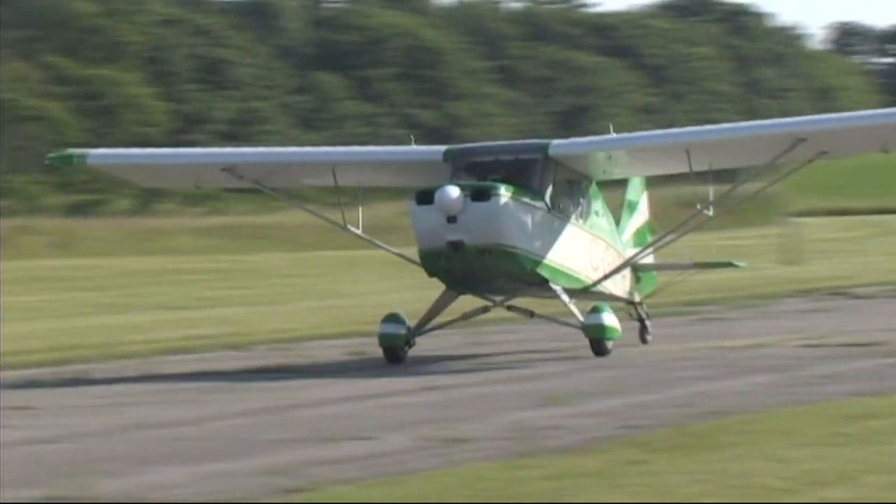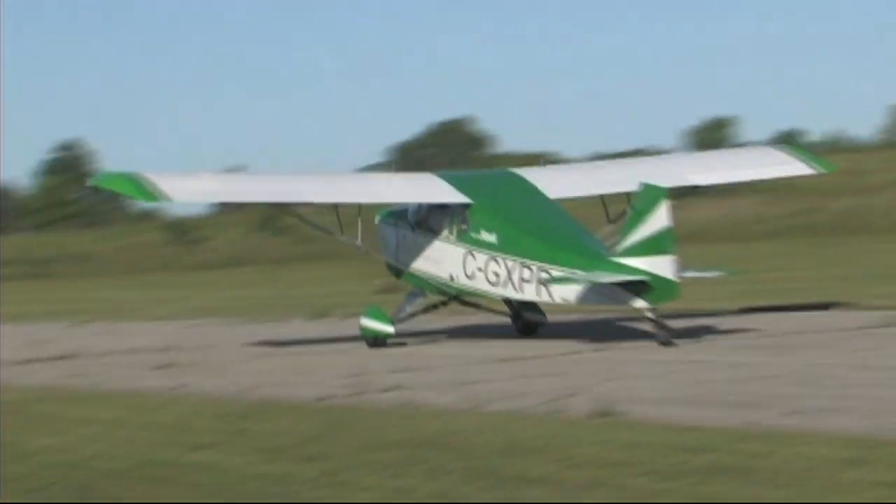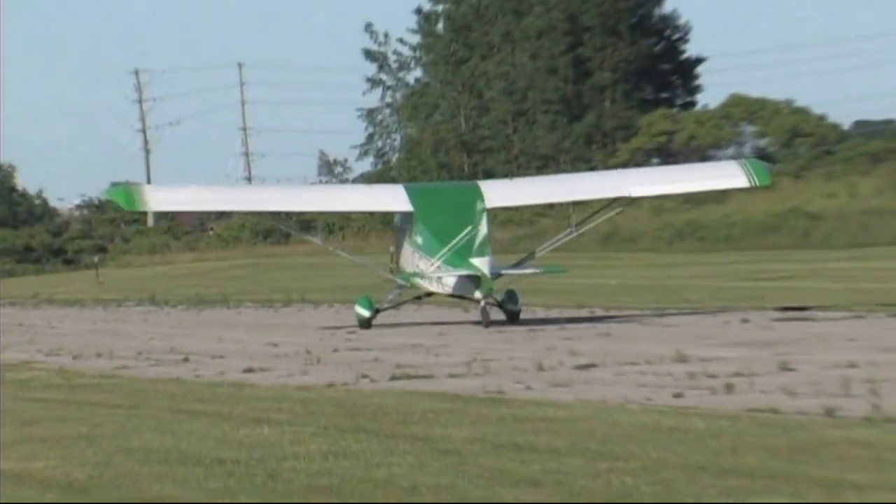You have people that will spend more than that on just an engine, and that's absolutely correct. That's one of the things we try to address — the affordability of flying.